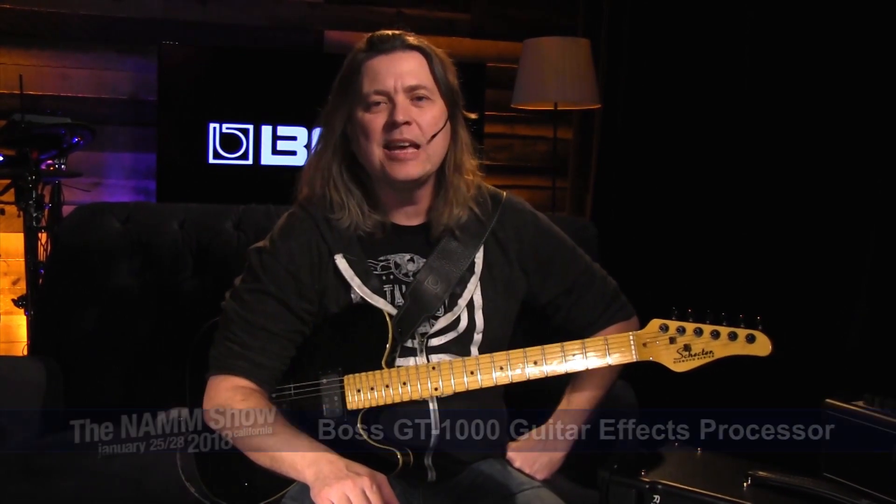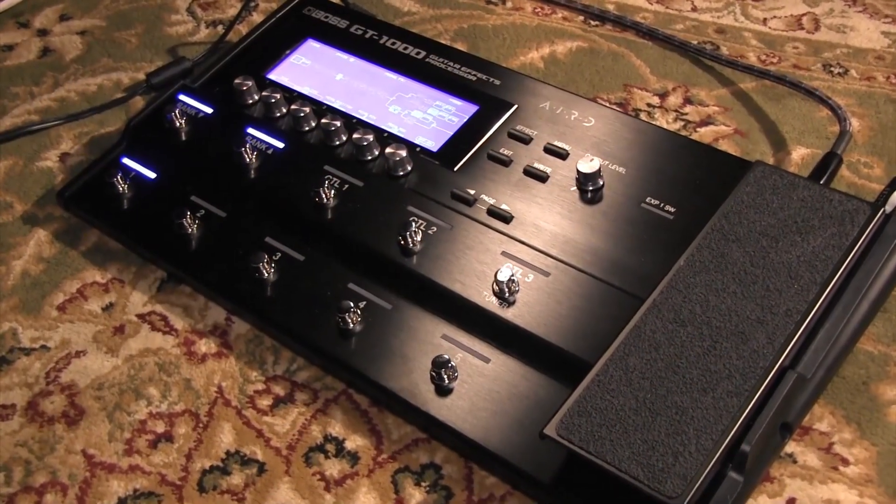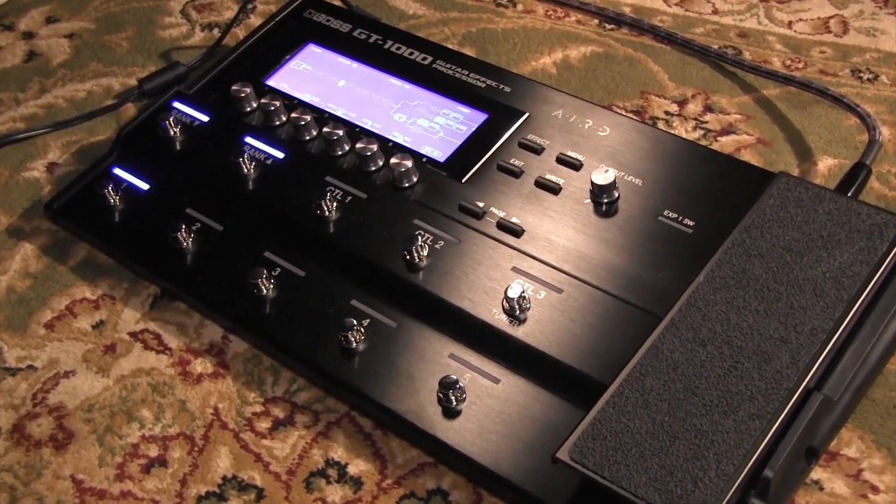We're at the 2018 NAMM convention with our friends Long and McQuaid, and I want to tell you about a new product that we're really excited about called the GT1000. The GT1000 is a multi-effects processor that really has new technology that I think you're going to find really enjoyable.